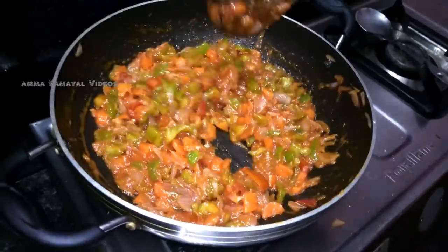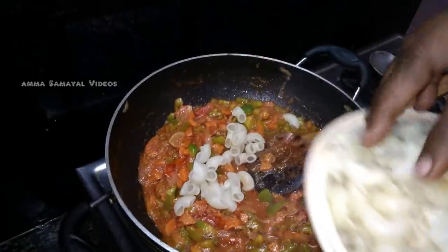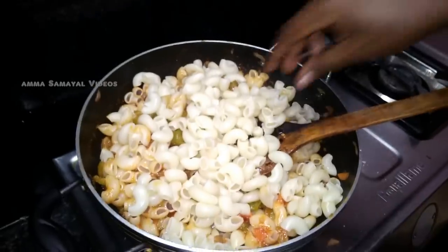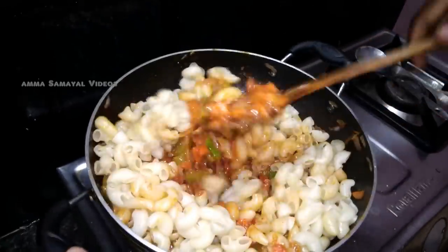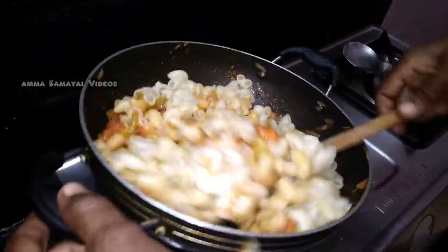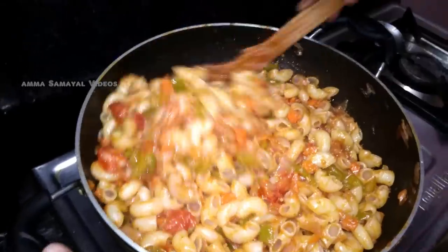We'll take the pasta off and give them the pasta. We'll take the pasta off now. I'll use the pasta on the cut. Turn the pasta on the salt to make the pasta. Let us mix the pasta. I'll mix the pasta with the lemon.